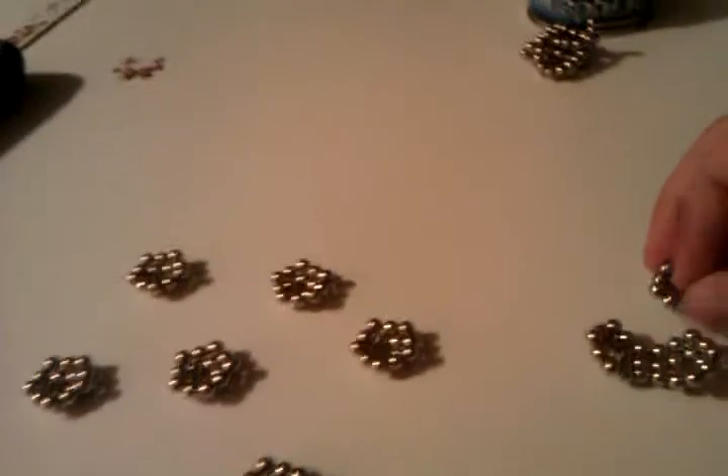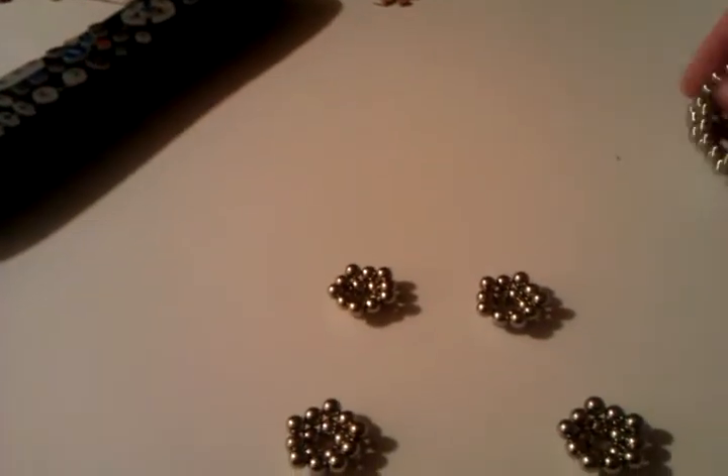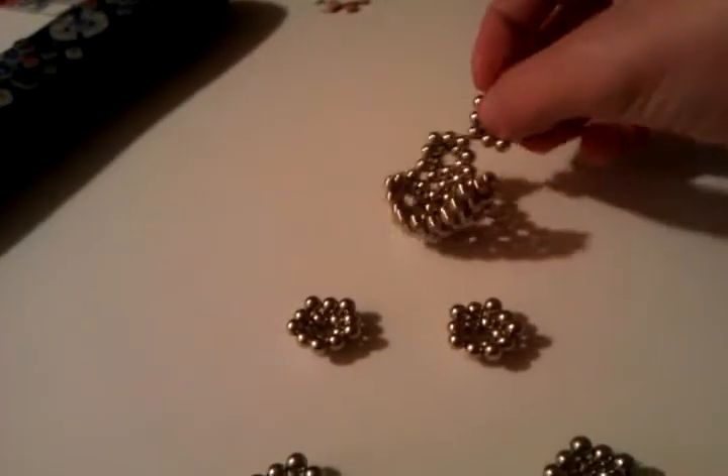And then you just keep connecting them. Get one right in the middle. And it keeps going.